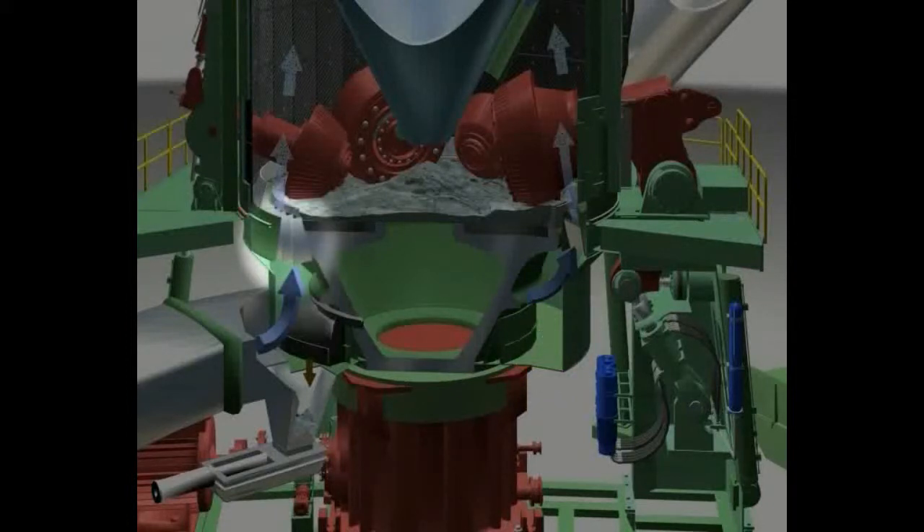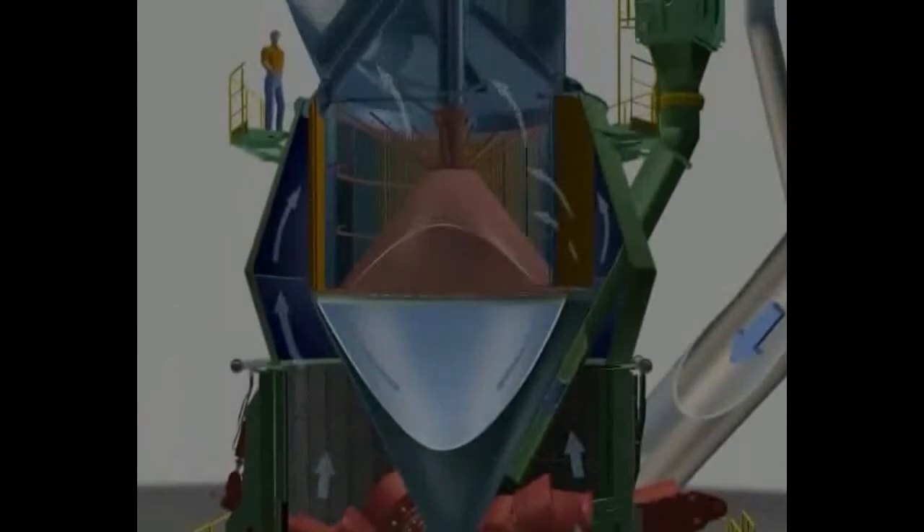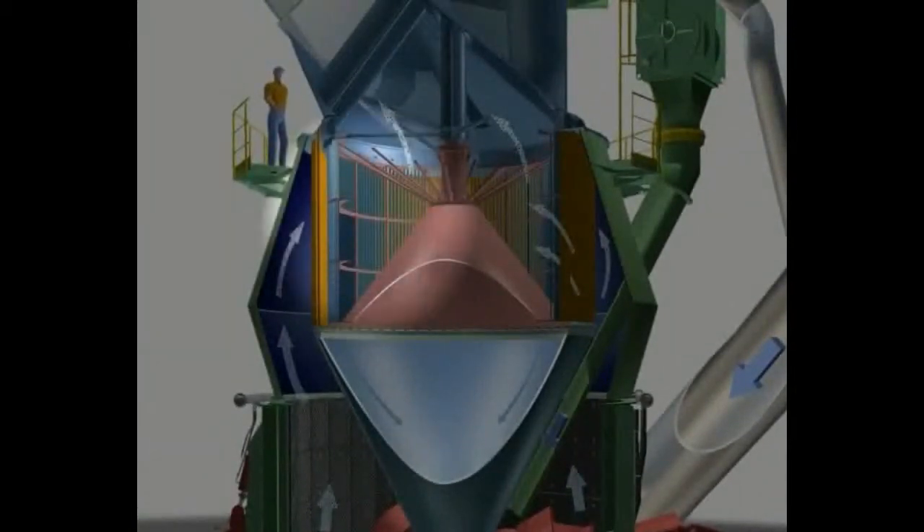The hot gas is directed into the grinding chamber through a louvering. The rejects drop through the louvering into the ring duct and are removed by the rotating scrapers. The ground material is dried in the hot gas stream and is conveyed to the classifier.